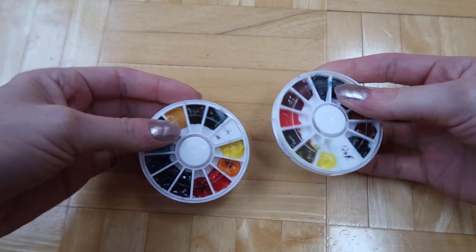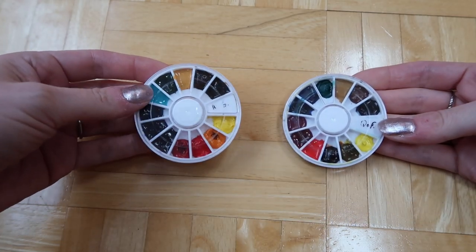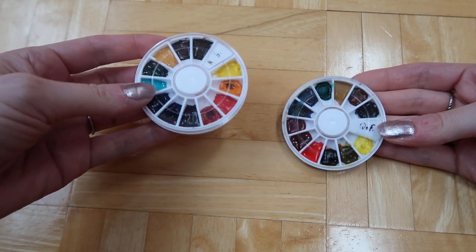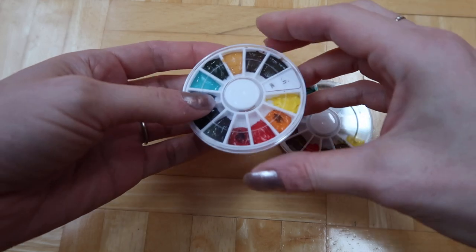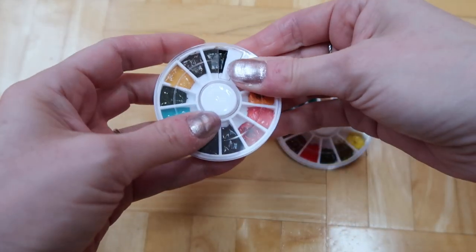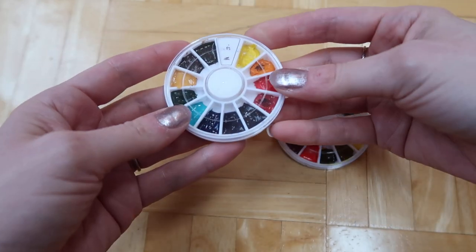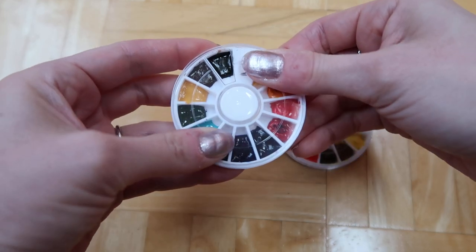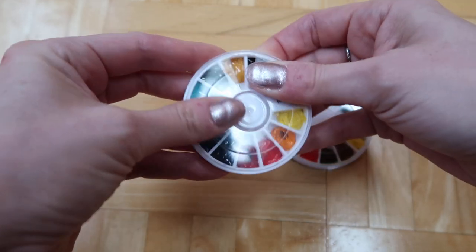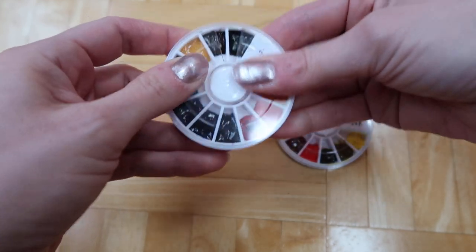One is QoR and the other is M Graham. For M Graham I actually got to choose the colors I wanted from almost their entire range. If anybody knows how to take these little pill boxes apart so the top can come off, please let me know in the comments — otherwise you can only open one color at a time, which is a little annoying.